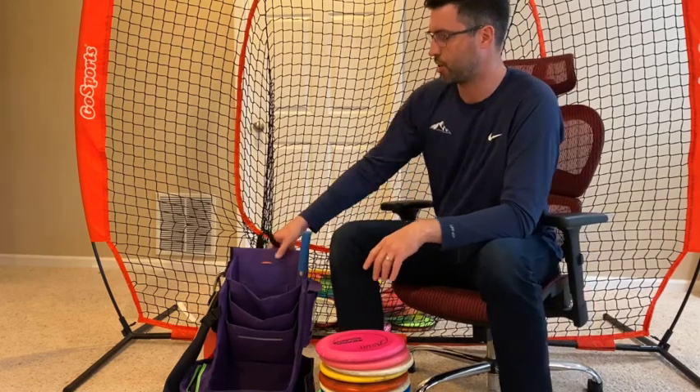Hey everybody, how's it going? My name is Mitchell Scott. I play on the Crest team for Ozark Mountain Discs here in Ozark, Missouri. Just want to do a quick in the bag for you guys and show you what we're throwing. I always like to see what the locals are throwing in our area and see what's working for them and what they're learning and what's going on in the game.